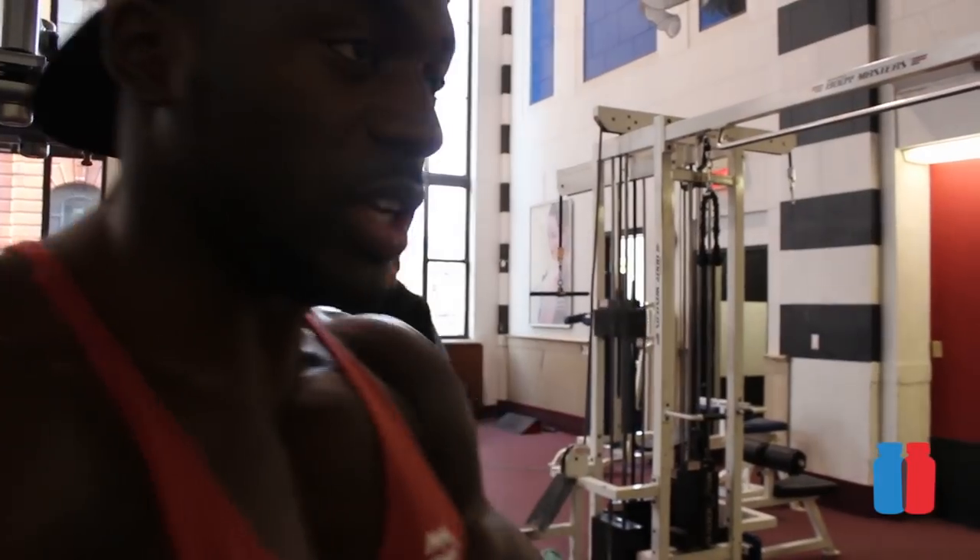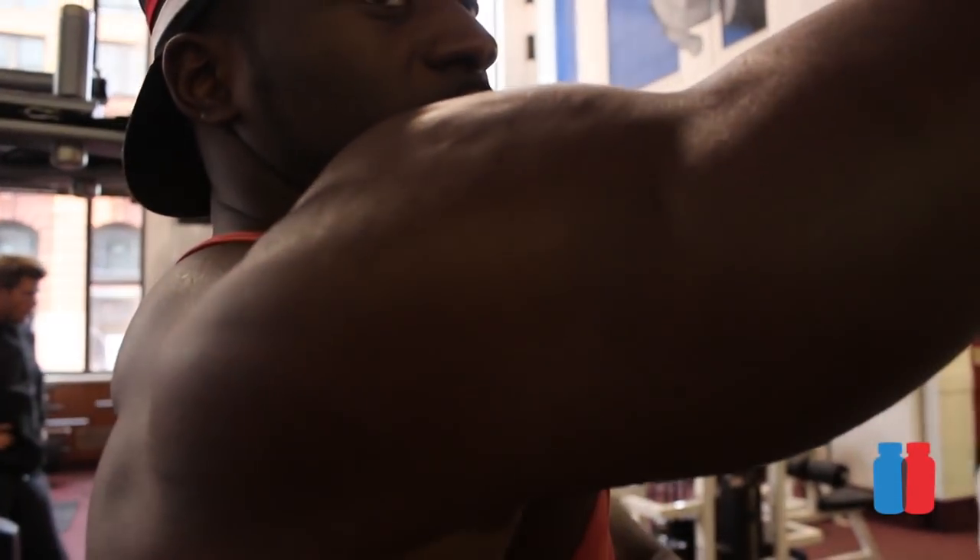If you need to, lighten the weight. Same with the lat pull down — if you haven't seen the lat pull down tutorial, check the link in the description. It's all about stretching the lats and then squeezing the lats. Stretching the lats and squeezing the lats.